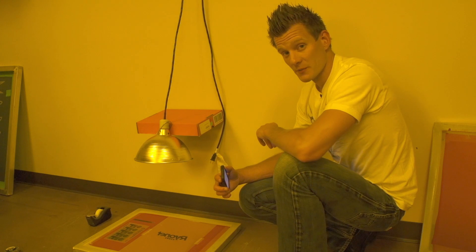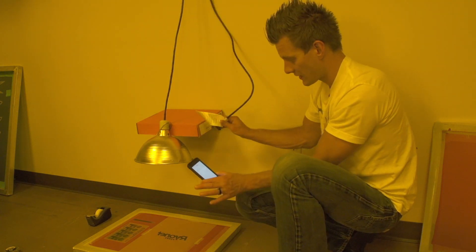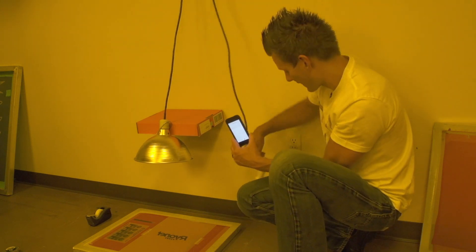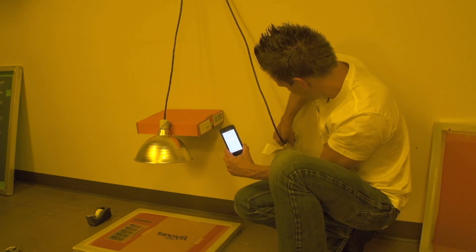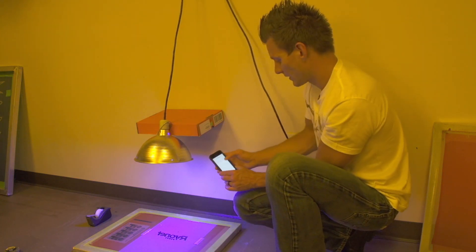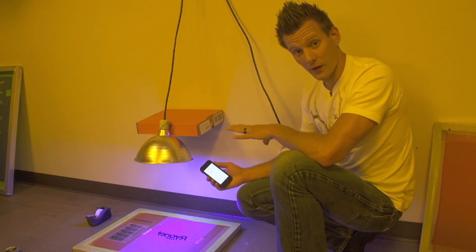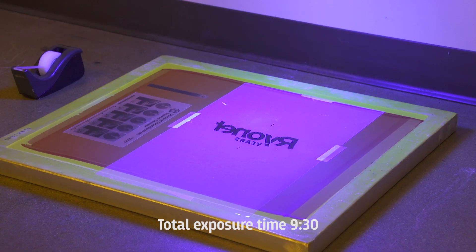Now that we're ready to start exposing, I've got my timer out. I'm going to plug in the bulb — everything's centered, everything's taped, we're good. Remember you can increase positive pressure by adding that glass. We're going to simply plug it in and start the timer. Remember this is all done in a light-safe environment — we have yellow bug lights on around here. We're going to wait for 9 minutes 30 seconds and come back to see how this screen exposes.